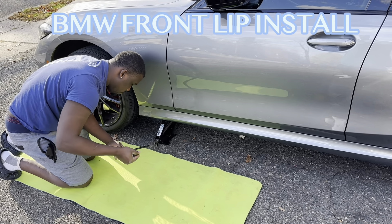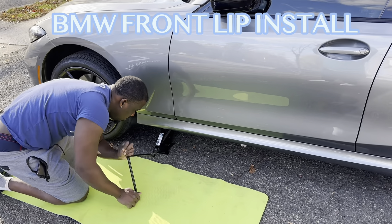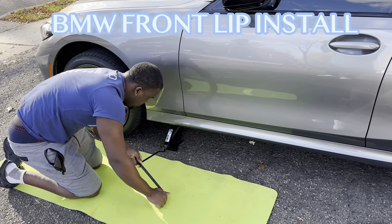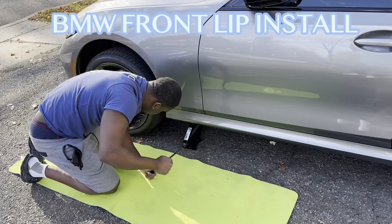This is it — jacking up the car to put on the brand new front lip. This is the process. All right, let's go.